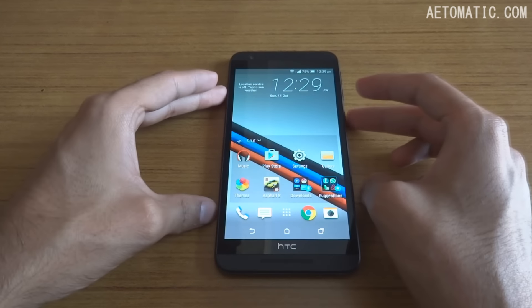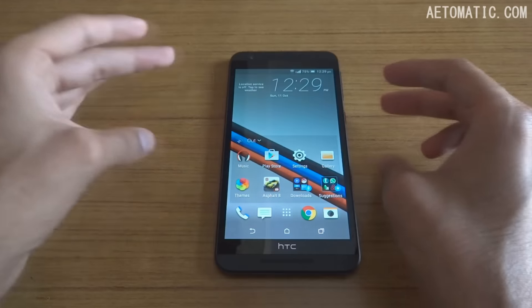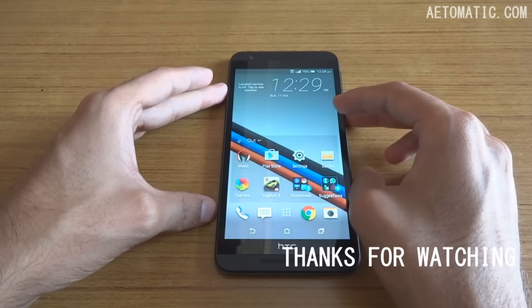If you have any questions regarding this phone, you can ask me in the comment section below. Thanks for watching.